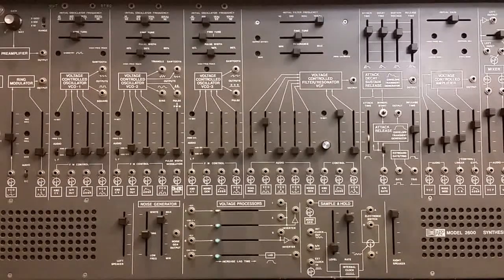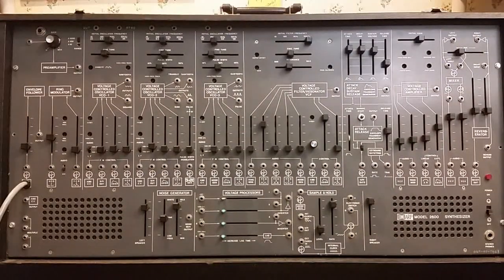And how many different sliders does it have on there? Well, I counted already for you — there are 59 of them.